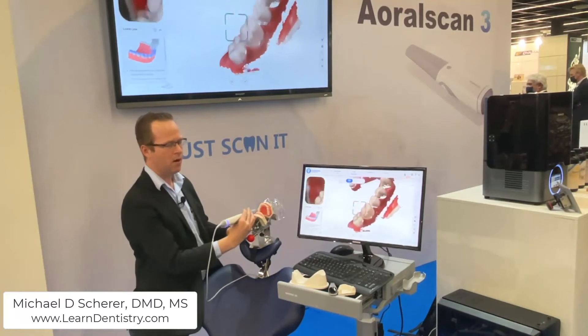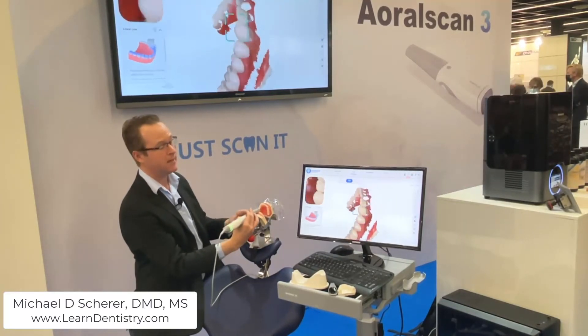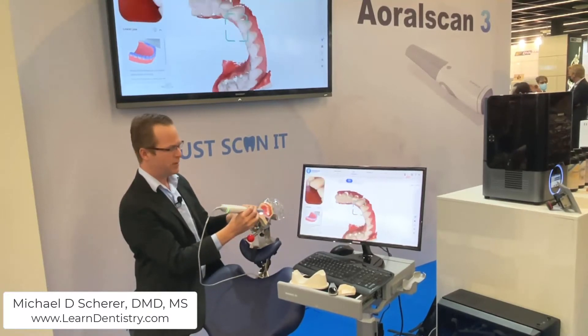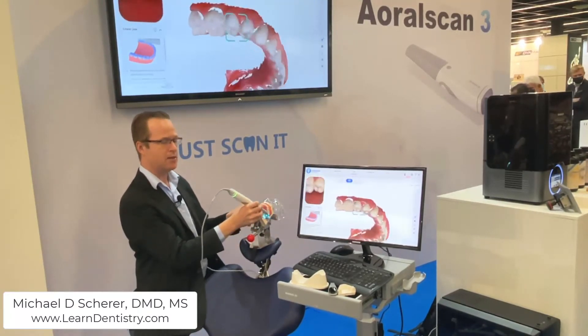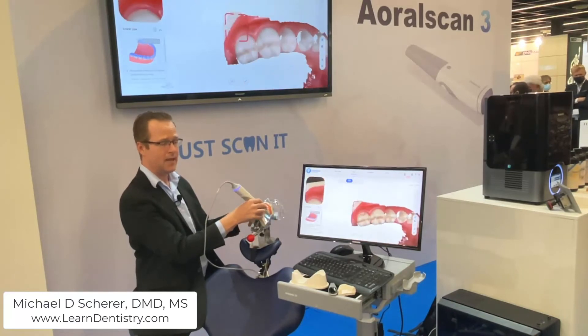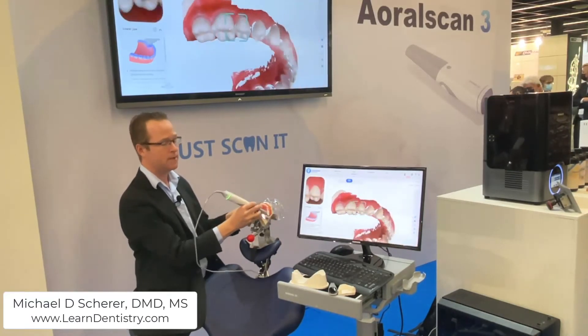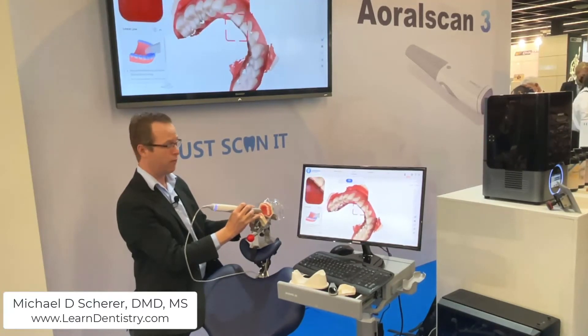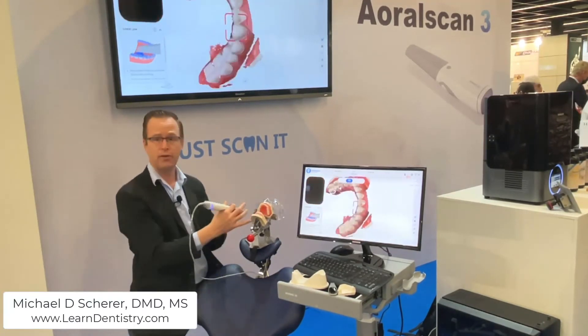Not necessarily worrying too much about automatic stitching and alignment of the data, I'm just going to continue across the interior portion of the arch. You can tell that Shining 3D has spent some time on the software side to streamline the scanning process. The new software features and acquisition software make for a very simple operation.